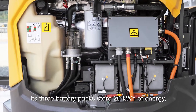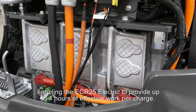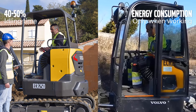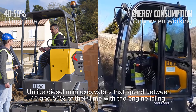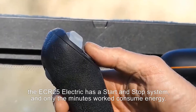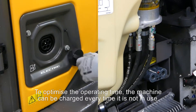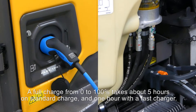Its three battery packs store 20 kWh of energy, enabling the ECR25 Electric to provide up to 4 hours of effective work per charge. Unlike diesel mini excavators that spend between 40 and 50% of their time with the engine idling, the ECR25 Electric has a start and stop system, and only the minutes worked consume energy. To optimize the operating time, the machine can be charged every time it is not in use. A full charge from 0 to 100% takes about 5 hours on standard charge, and 1 hour with a fast charger.